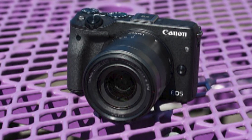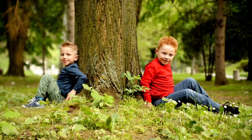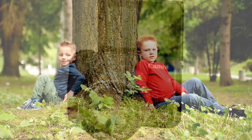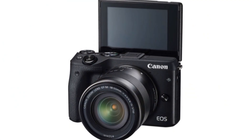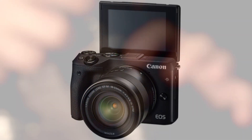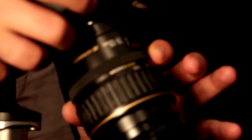The Canon EOS M3 is available with the 18-55mm f/3.5-5.6 STM lens for £599.99 / €799.99. An optional tilt-type electronic viewfinder is also available.